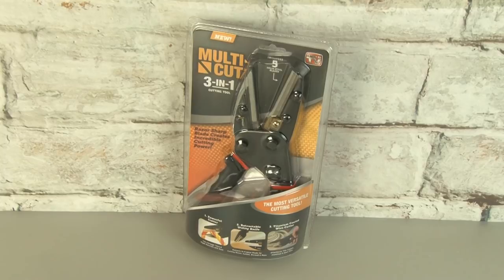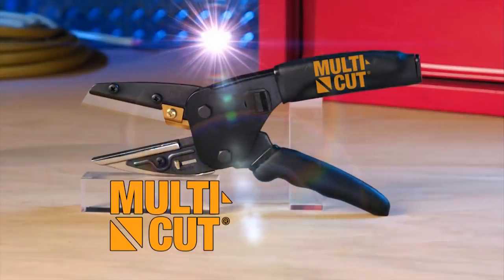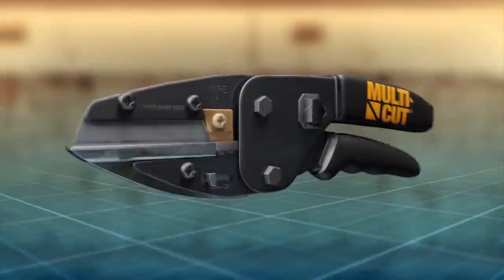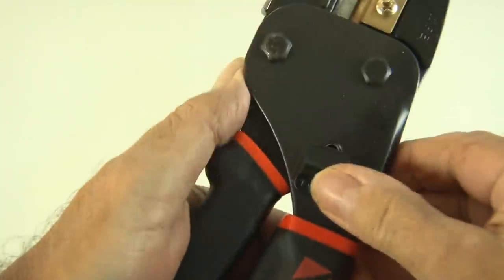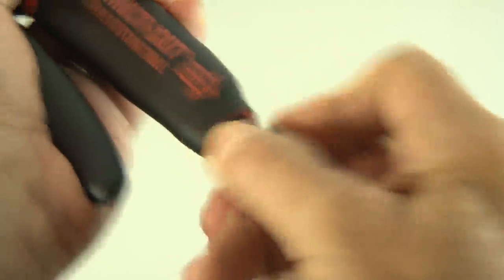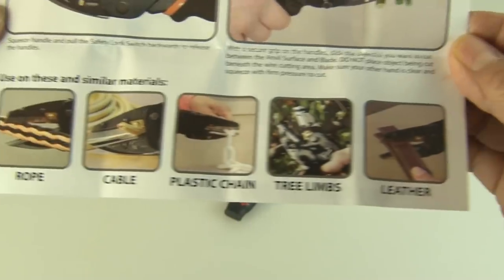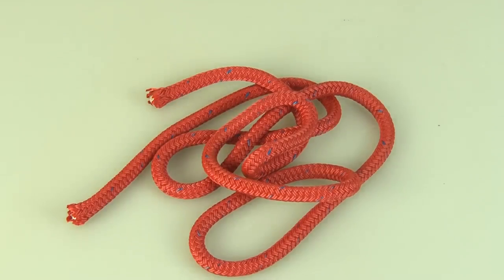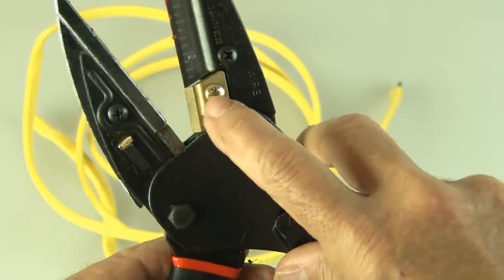Finally in our tools tested, it's the Multicut 3-in-1 cutting tool. Its claim: the most versatile cutting tool. According to the commercial, it replaces three different cutting tools. Cutting into the clamshell packaging, we pull out the multi-tool and a little instruction sheet. This thing feels super sturdy, has a safety lock to keep it closed when not in use, and even has replacement blades that store in the handle. We're going to test the five examples shown on the instruction sheet. First up: some thick marine rope — and the Multicut cut right through it like butter. What about heavy-duty three-strand Romex electrical wire? We'll use the titanium wire cutter portion of the tool for that.